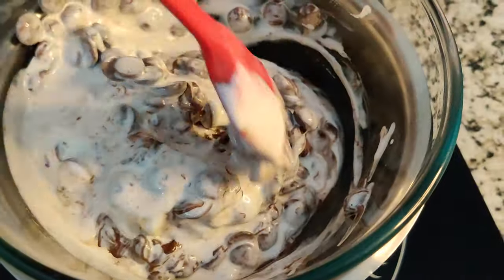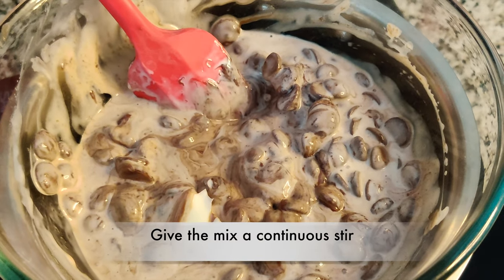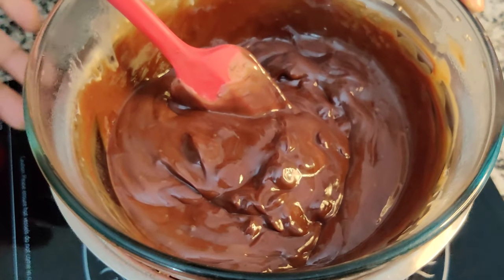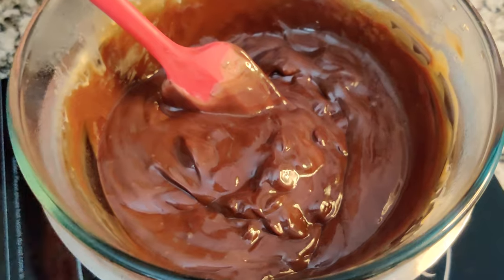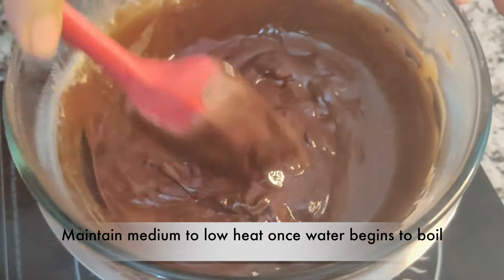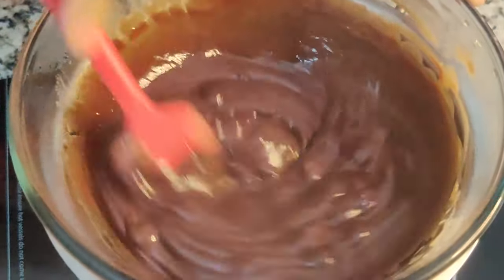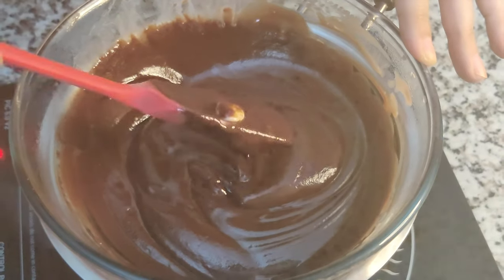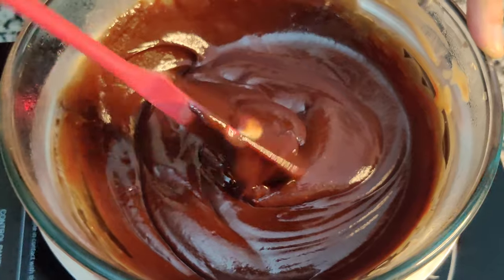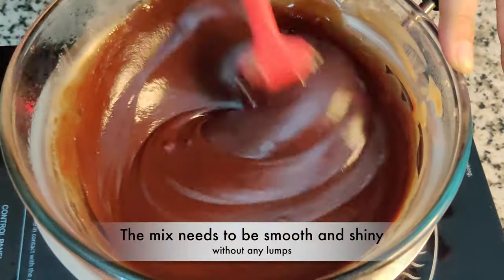I'm giving it a stir — you don't want to just let it sit. You want to give it a continuous stir from time to time. When the water underneath starts to boil, you can maintain your pan on medium to low heat. As you can see we are getting closer to the consistency that we want — just make sure everything is nicely melting and there are no residual butter lumps or chocolate bits in there.